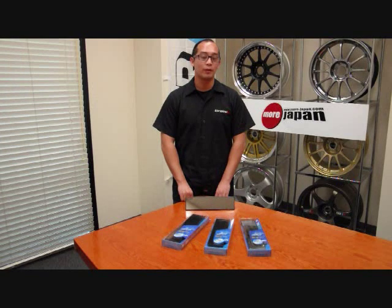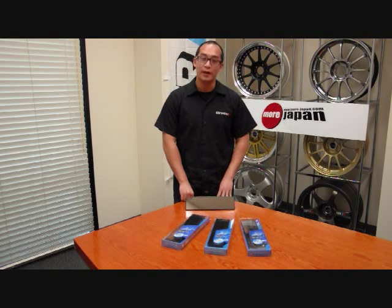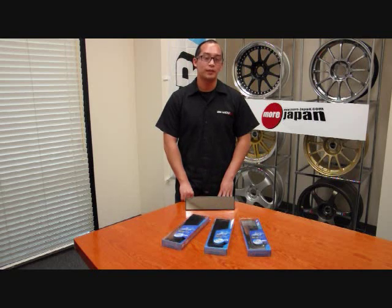So there you have it — those are the Raza wide-angle mirrors. They are available through More Japan at www.more-japan.com, or you can email us if you have any questions at info@more-japan.com. These mirrors are a great accessory to add to your vehicle, adding some style to your interior plus a lot of functionality. That's it for this week — we'll see you next time.